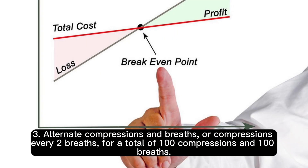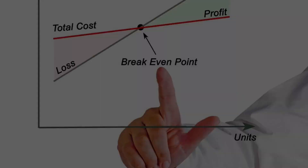Step 3: Alternate compressions and breaths, or compressions every two breaths, for a total of 100 compressions and 100 breaths.